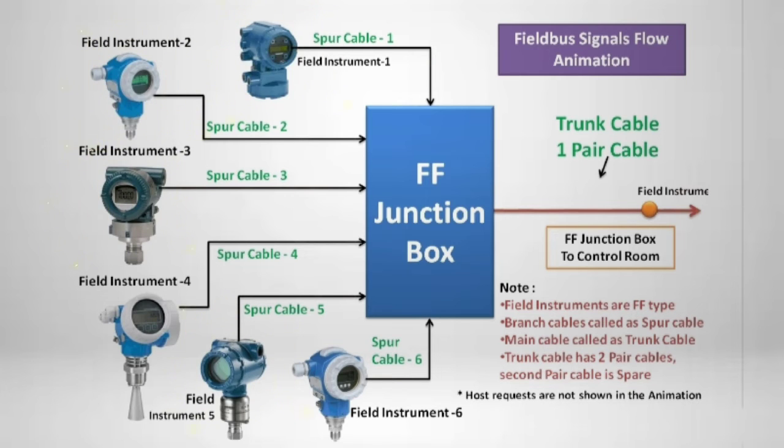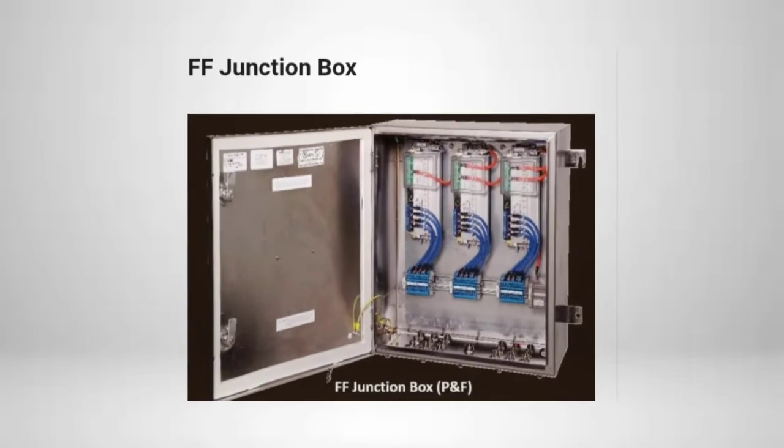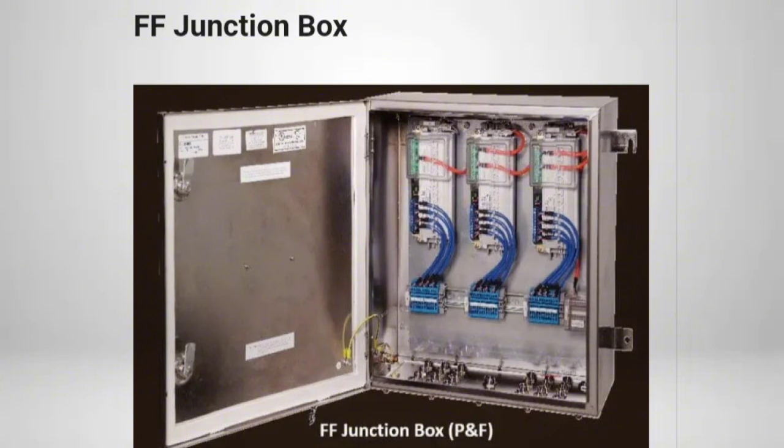The cable connected to the field instrument is termed a spur cable, and the cable connected to the control system is termed a trunk cable. Internal wiring is done by the FFJB supplier. The field engineer has to terminate spur and trunk cables at site on termination boards.